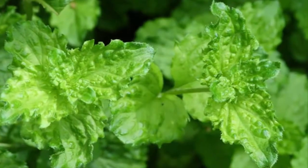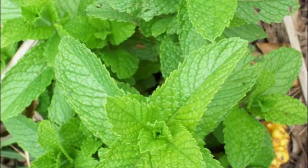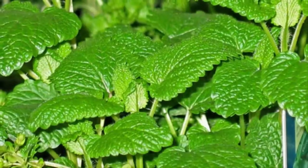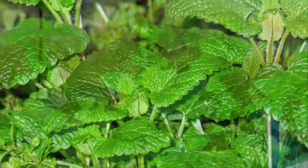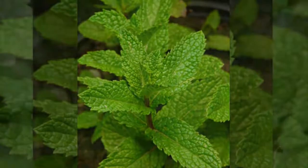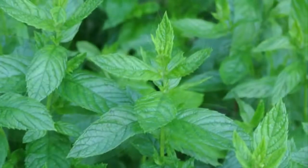Step five: harvesting. Harvesting of mint leaves can be done after the plant reaches 6 months of age. Harvesting can be done by picking leaves that are already 2 weeks old.